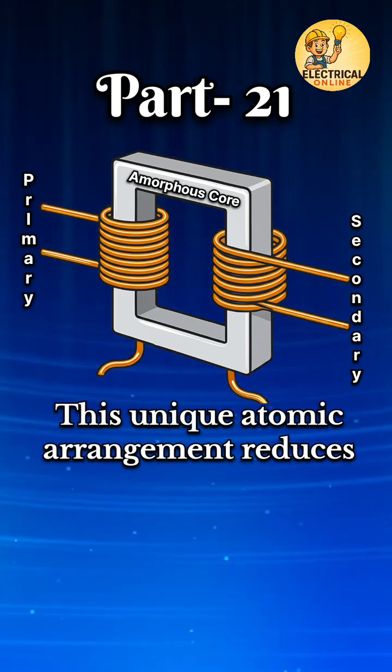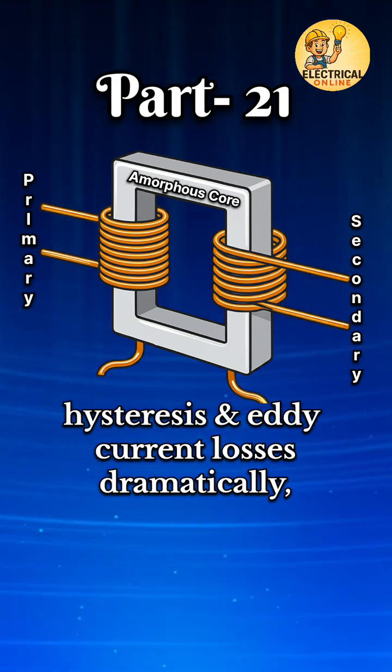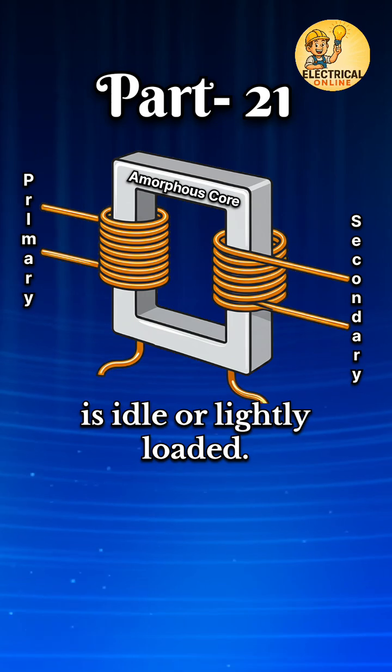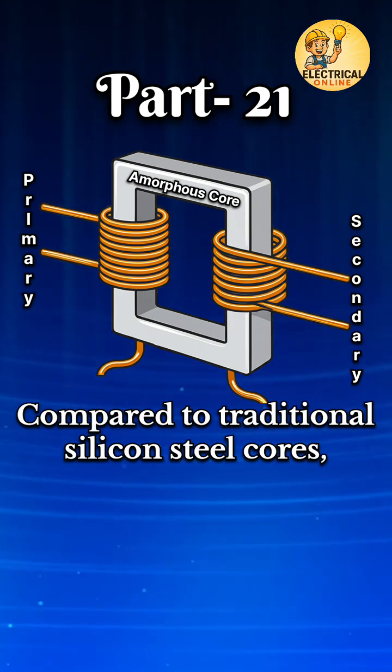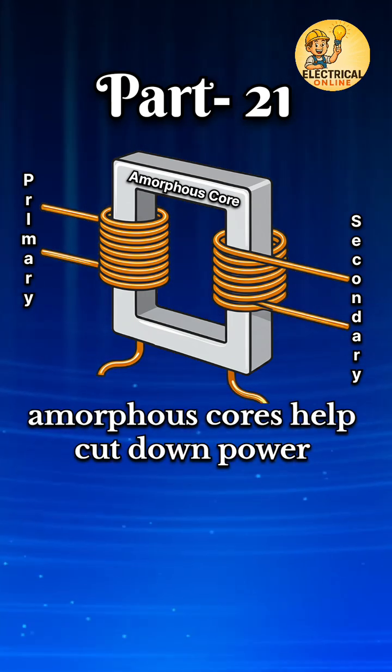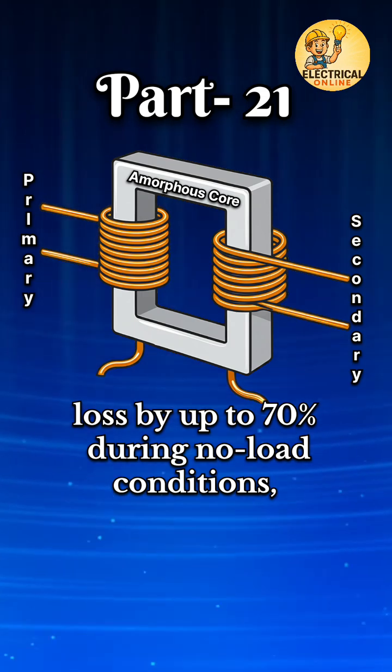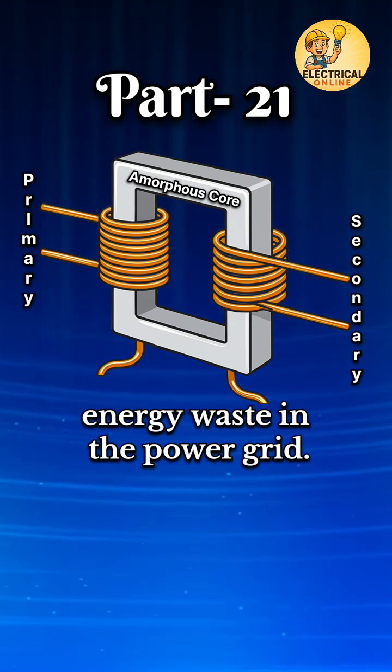This unique atomic arrangement reduces hysteresis and eddy current losses dramatically, especially when the transformer is idle or lightly loaded. Compared to traditional silicon steel cores, amorphous cores help cut down power loss by up to 70% during no-load conditions, making them vital in reducing energy waste in the power grid.